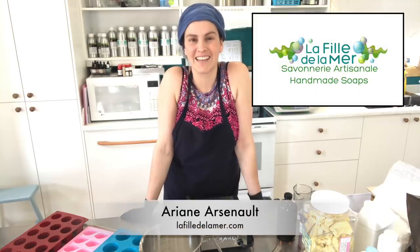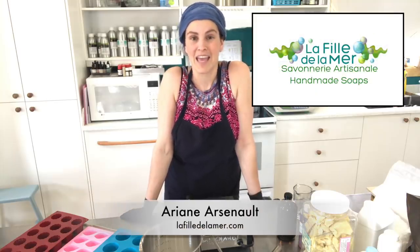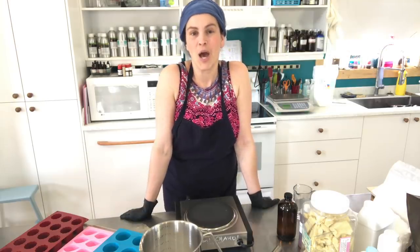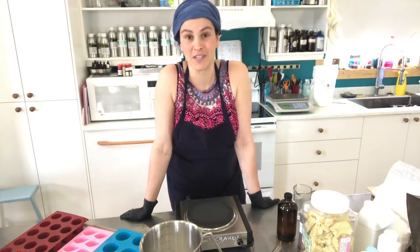Hello everybody, this is Ariane Arsenault from La Fée de la Mer, handmade soaps in the Magdalene Islands, Quebec, Canada. I am so excited to be doing this video today.